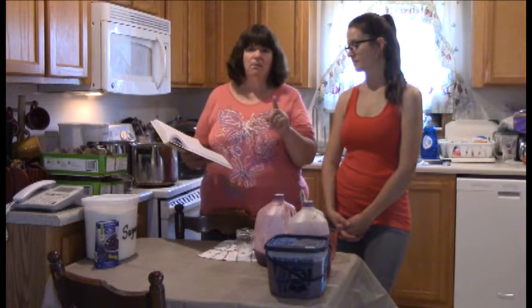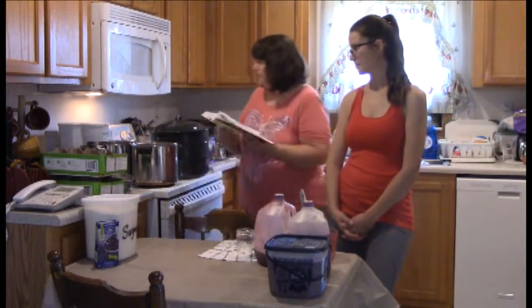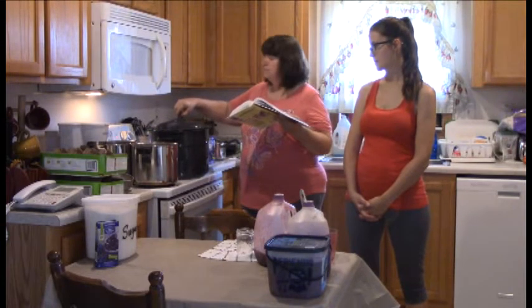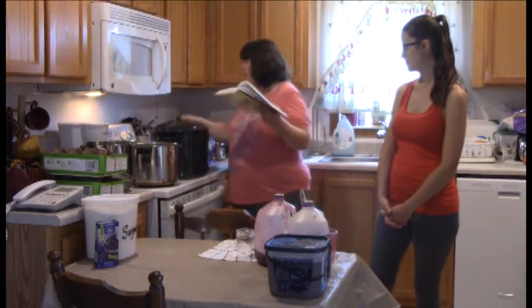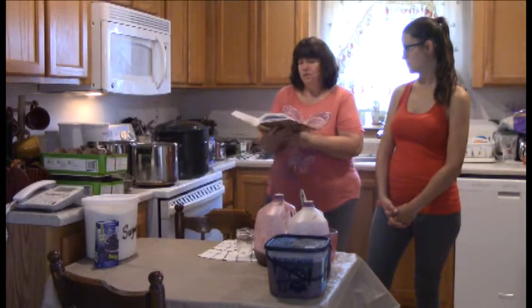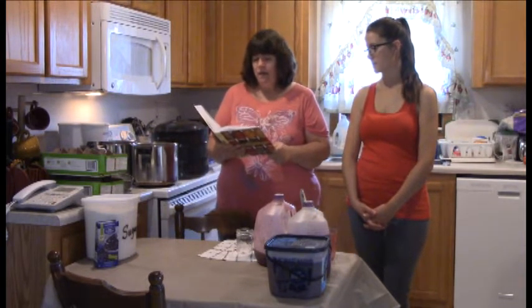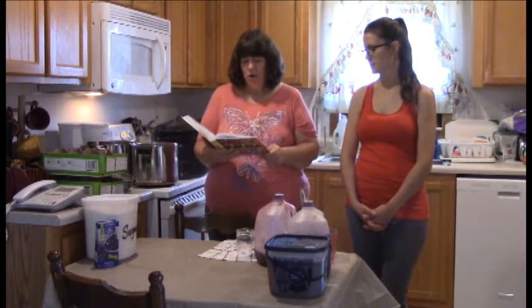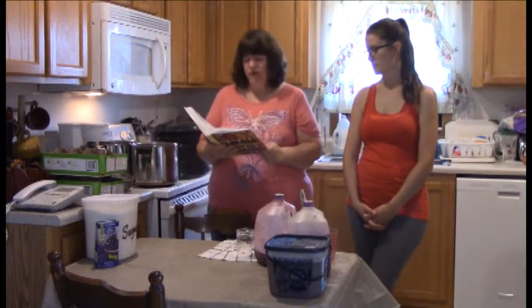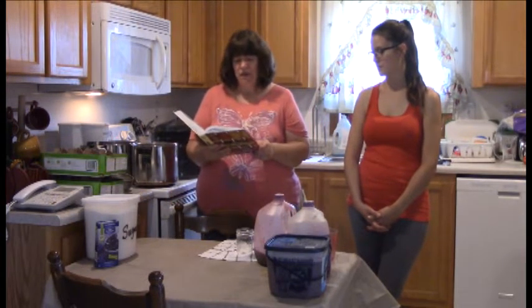Step one says: prepare the canner, jars, and lids. The jars are in the black canner heating up and being sterilized — you want hot jars. The lids and rings have already been boiled and are sitting in hot water. Step two says: in a large deep stainless steel saucepan, combine the berry juice and sugar. Over high heat, stirring constantly, bring to a full rolling boil that cannot be stirred down. Then stir in the pectin and boil hard, stirring constantly, for one minute. Remove from heat and quickly skim off the foam.